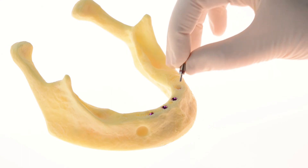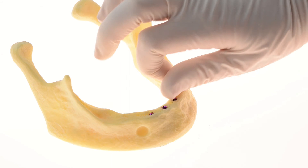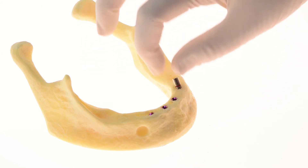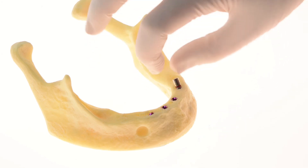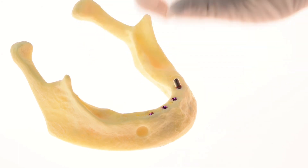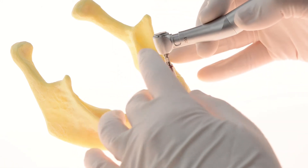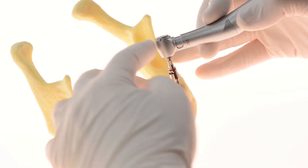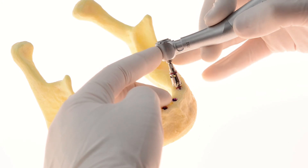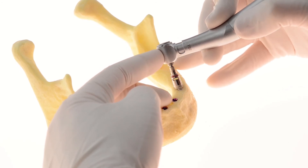Manually connect the bone profiler guide pin to the implant using a maximum torque of 10 newton centimeters. Perform the milling with the profiler using the handpiece at a maximum speed of 200 RPM. After bone profiling, a smooth path of insertion is achieved for the multi-unit abutment.